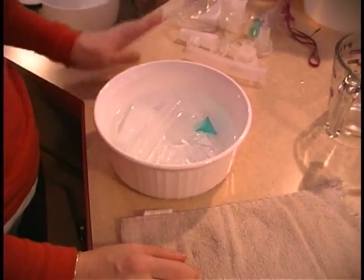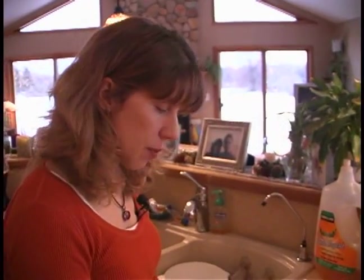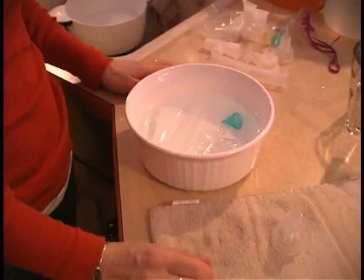You're going to want to let this sit for about 30 minutes. Once it's been in there for 30 minutes, you just take it out and let it air dry.